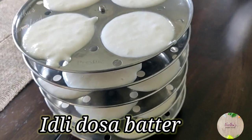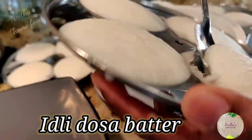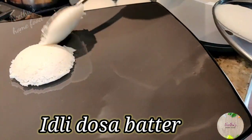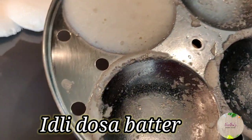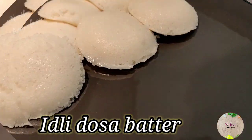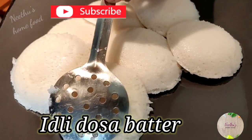I tried out various combinations and finally found this, which I'm going to show you today. Also, there is a big myth that idli dosa batter is best when made with a stone grinder — I'm going to break that myth today and show you how simply you can make it with a regular blender.